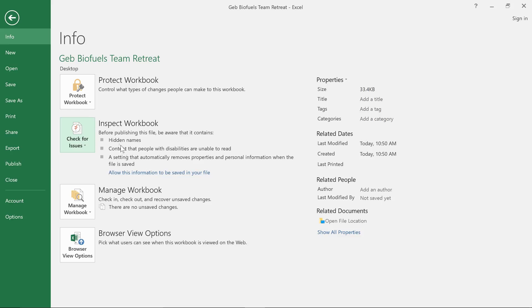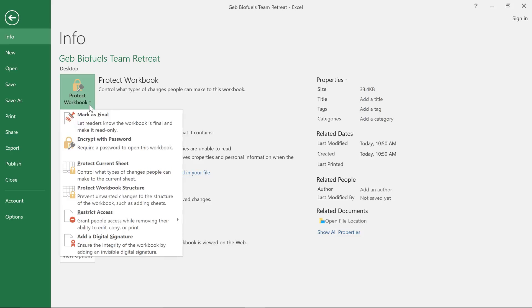All you have to do is click the Protect Workbook command and make a selection from the menu. Some of these options offer a high level of protection, such as Encrypt with Password, which is good for really important or sensitive workbooks. If you don't need that much security, you might want to consider one of the other options.